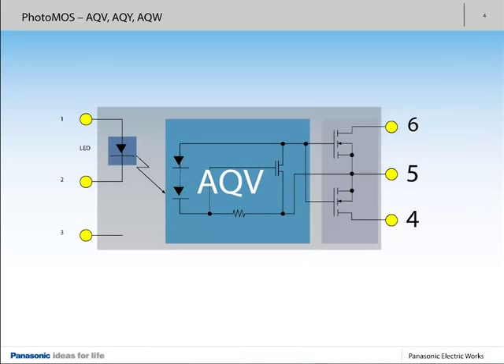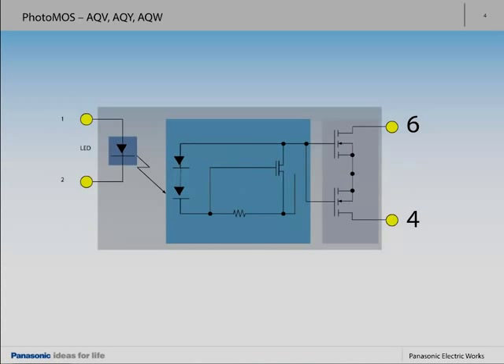The maximum pin assignment for the AQV series with six pins allows the separate use of output transistors via pins 4, 5, and 6. The AQY series features neither pin 3 nor pin 5. Thanks to their modular design, the difference between the two series lies only in the number of pins and their application-specific use.